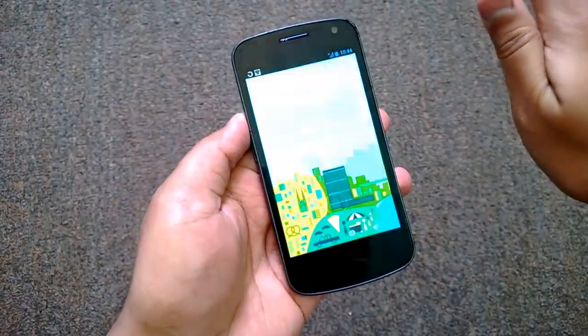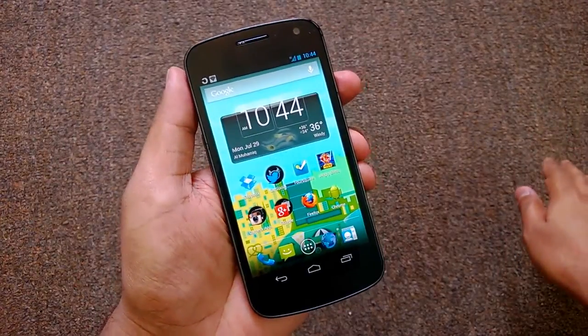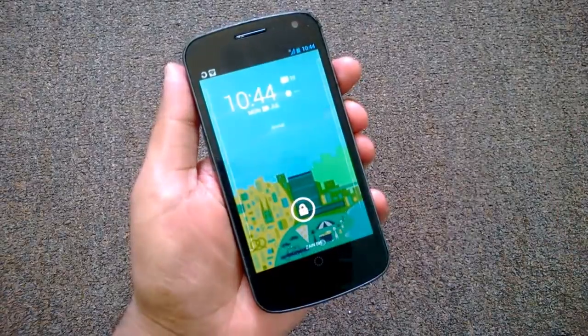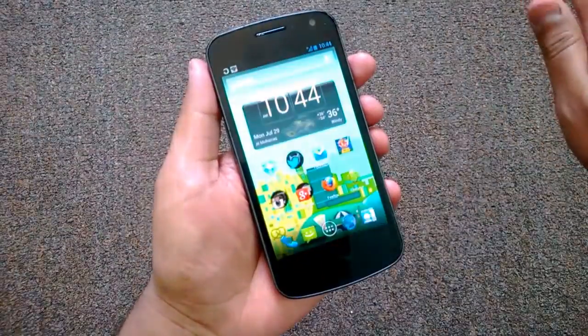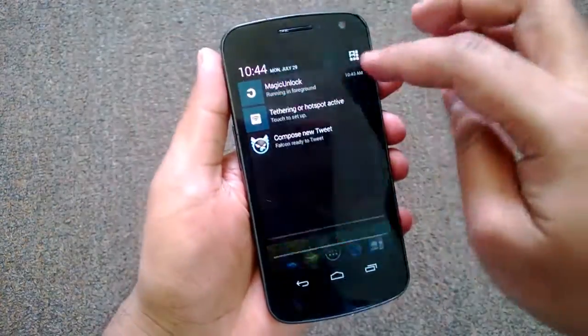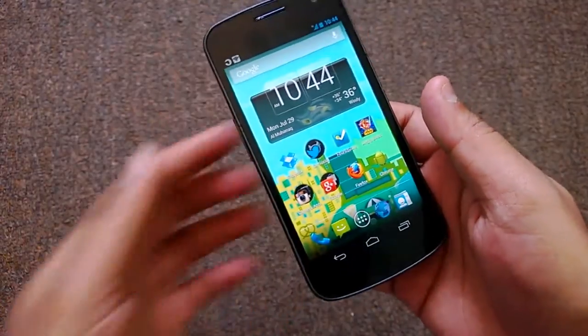Now let's try. Switch off the phone — you can see the phone has unlocked when I hover the gesture over the proximity sensor. Let's try once again. It works pretty good.